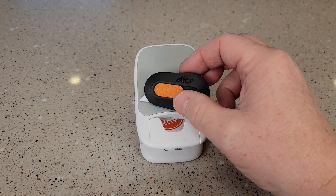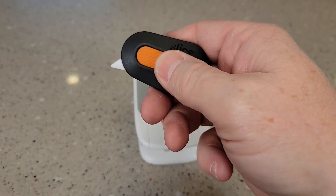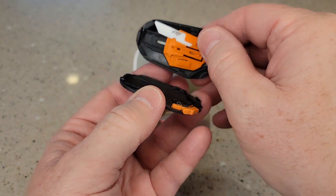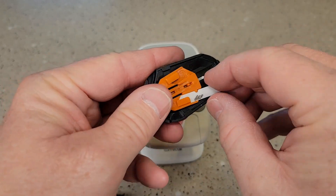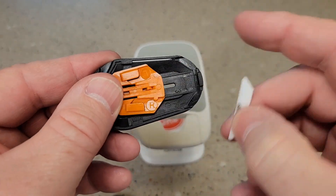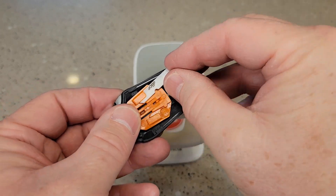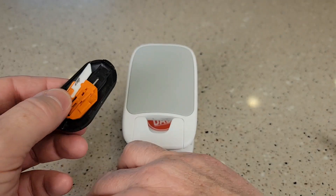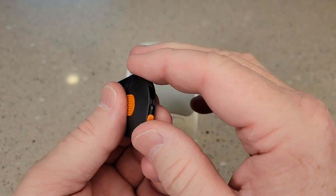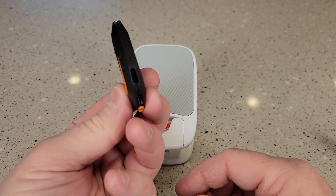So one more thing about this Slice blade — I'm right-handed, but you can make this left-handed. I'm going to show you how the blade can come out up here. So I'm right-handed, this is how I use it. Let's open it back up — that's why you've got this L and R. So let's take the blade out. If I want to make it left-handed, there's an L up here, so I can put the blade right here. Now let's put the cover back on. Make sure you line up that notch and lock it. So now it comes out this side for left-handed use — that's a really neat feature.